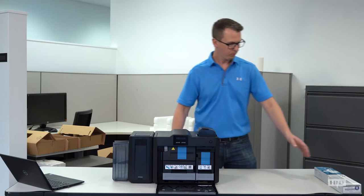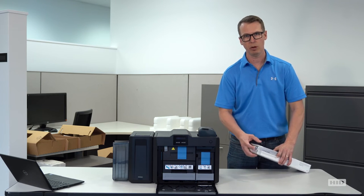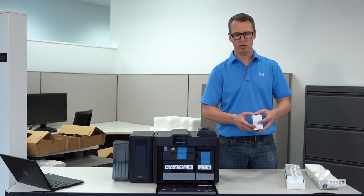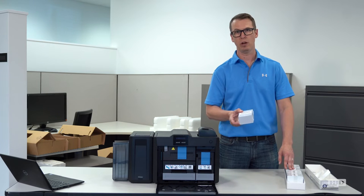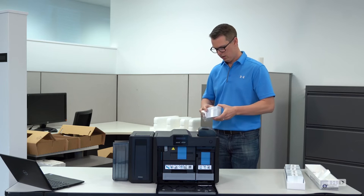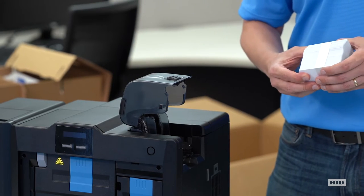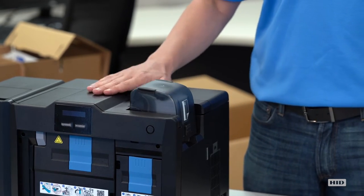Now we're going to go ahead and install your cards. Today we're going to use some HID UltraCard premiums. We certainly recommend with any retransfer printer to use an UltraCard premium or any composite cards of your choice. Composite cards add a little bit more heat resistance, which is important because in a retransfer style printer we are applying more heat than in a traditional direct-to-card style printer. Cards typically come in a sleeve of 500, individually wrapped in packages of 100 within that. We'll open 100 cards, set them inside the input hopper, close the lid, and we're ready to go.